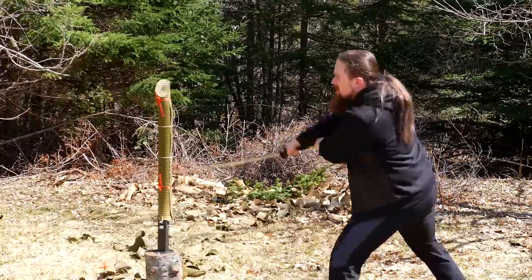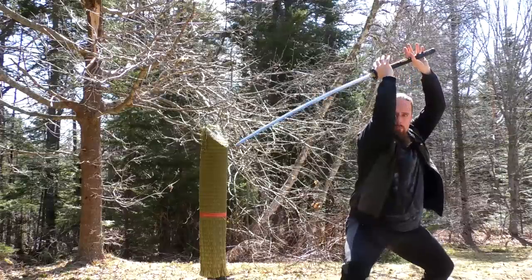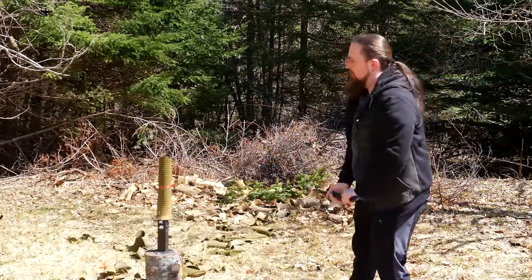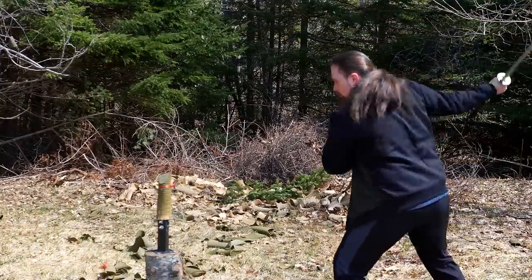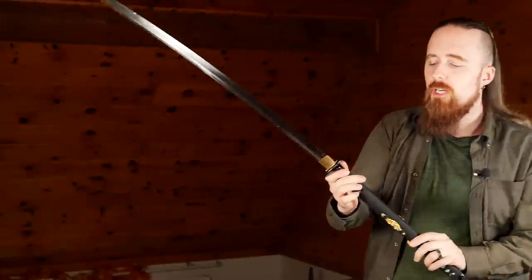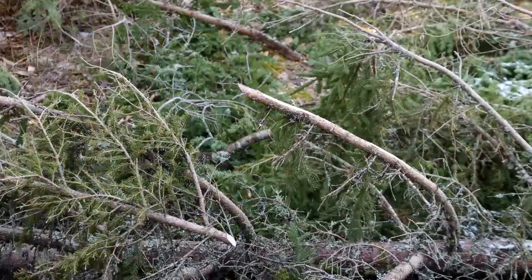Let me see if I can do a rising false edge cut — oh damn! This blade is very forgiving. I can see that I scalloped the cut on that one, but it went through anyway. Really effortless cuts. Let me try single hand — no problem. It's a really good cutter. It's easy to feel the edge alignment because of the shape of the grip: the front and back are rounded, the sides are flat, and it's beveled for comfort but not too much. It's exactly the kind of cross-section that lets you know where your edge is and keep control over it.